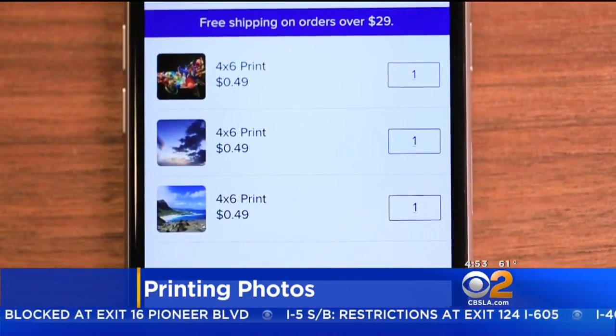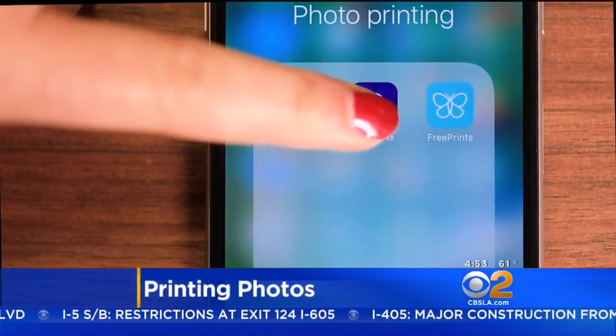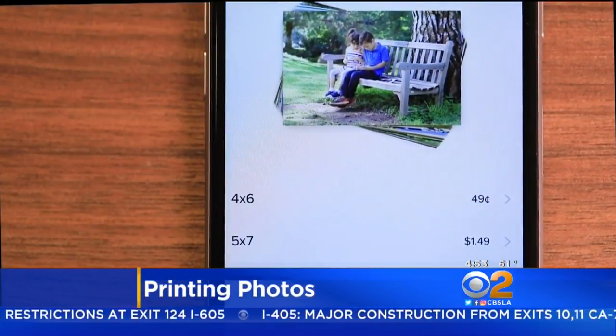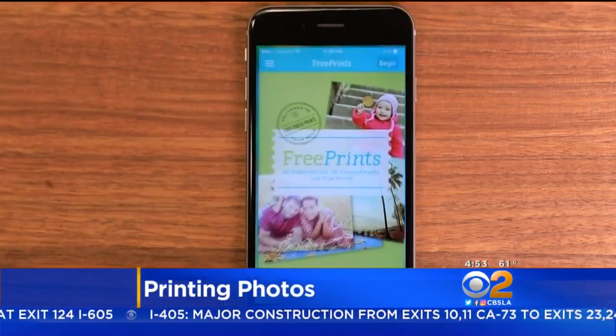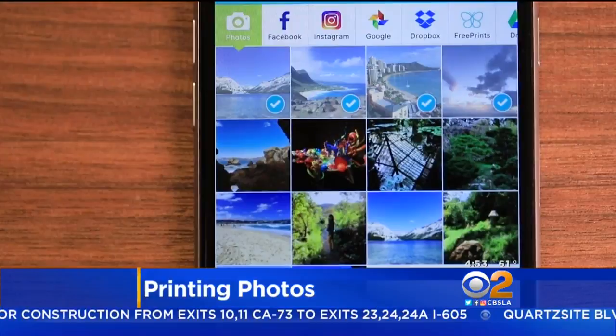For regular-sized 4x6 or square 4x4 prints, try a photo app like PostalPix. It pulls images from your phone gallery. FreePrints does the same thing, but offers up to 1,000 free photos a year — just pay for shipping.